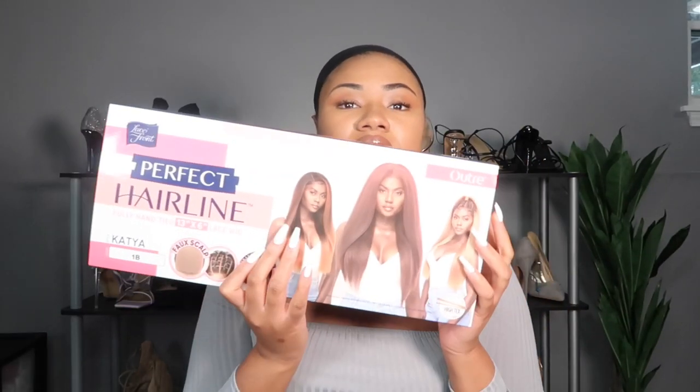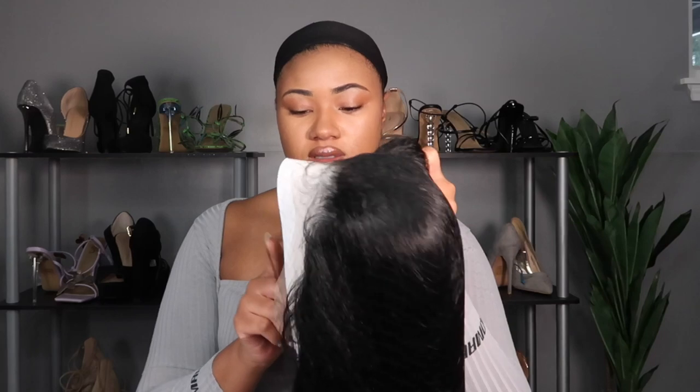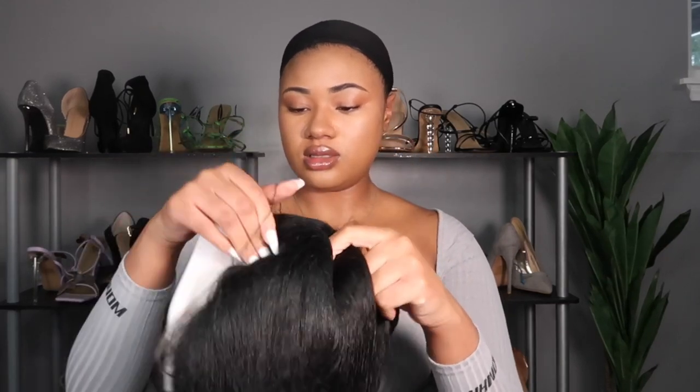Welcome back! For this review I'm doing another one from Outre — this is from the Perfect Hairline collection and this is Katya. Spoiler alert: it's bomb, it's worth getting if you wanted to get it. This is the best human hair dupe for kinky straight that I've ever had.